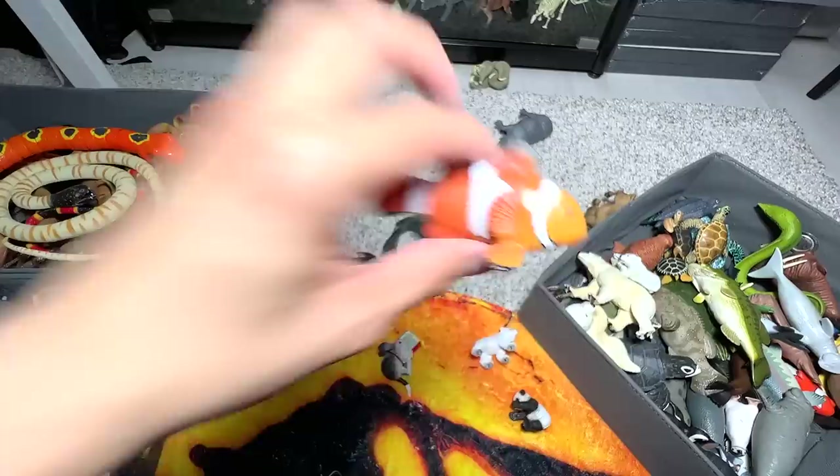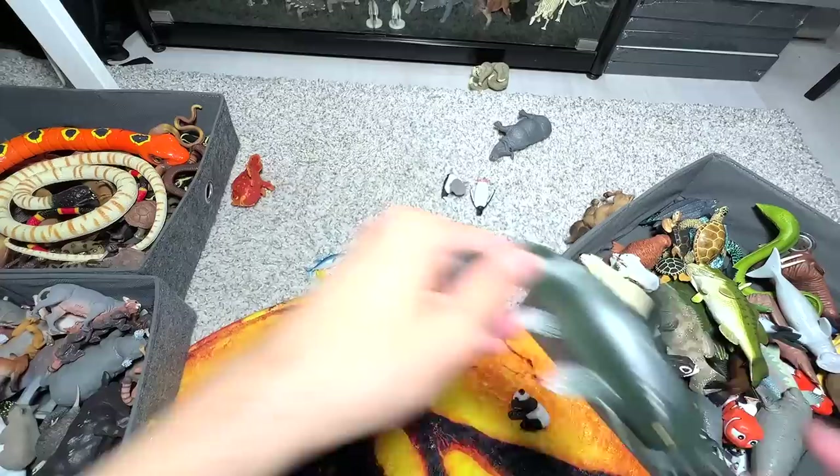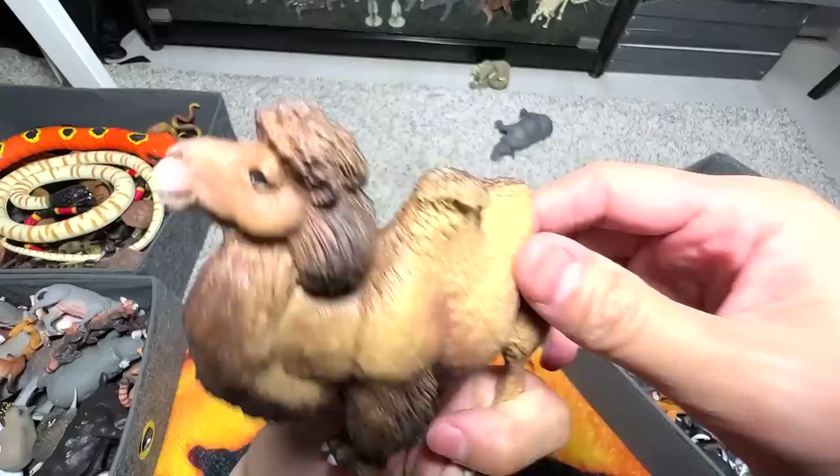Clownfish — we have a couple of clownfish in our collection. Here it's a Nemo. And here it's a panda carp. Catfish. Bactrian camel right here — I think our one and only Bactrian camel.